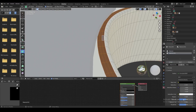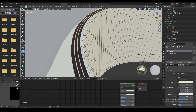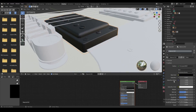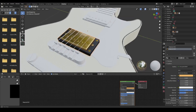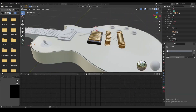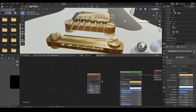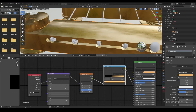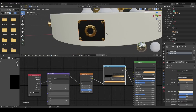Now it's time to add materials. We paint the body of the guitar white and add thin black edges all the way around it. The base of the pickup is black and the actual pickup gets a gold or bronze color, which we use for all the other metal pieces too. We add a roughness map to the metal material to make it look a little more messy and realistic. The pickguard is black with gold screws.